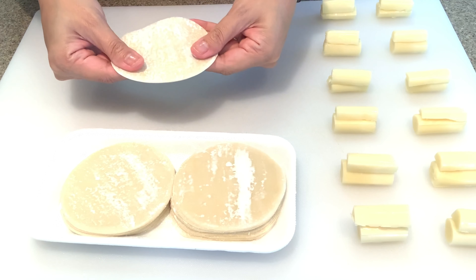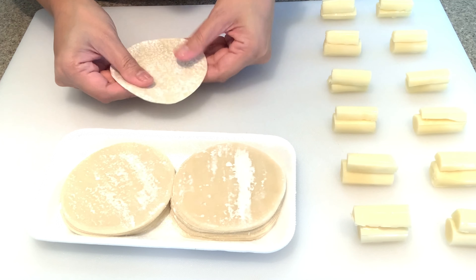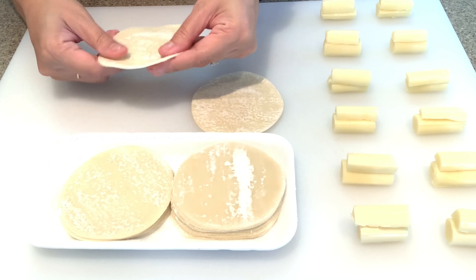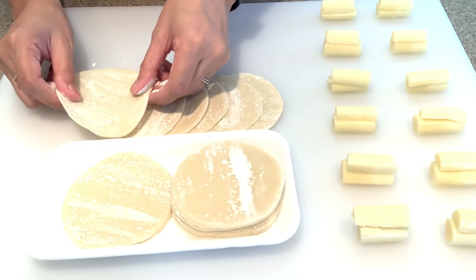Something I like to do to prepare the gyoza wrappers is to gently stretch it out just a little bit. I feel like the dough is pretty thick and I want to thin it out a little, just so that it fries a little more quickly and it's not too chewy.